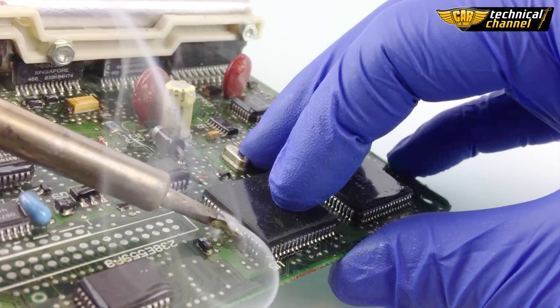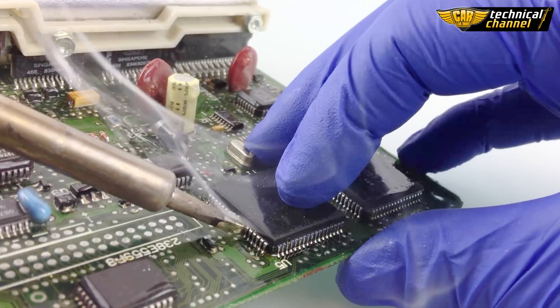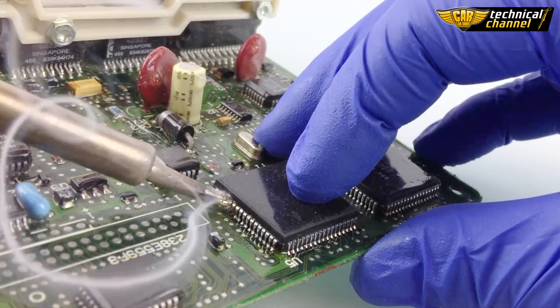Because during heating, tin is evenly distributed on the processor's legs, you don't have to worry about short circuits.